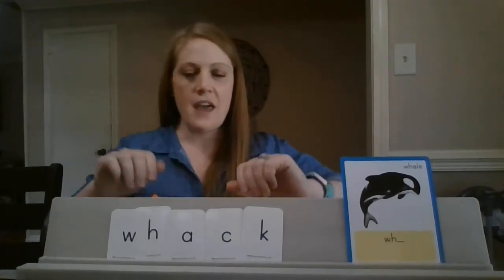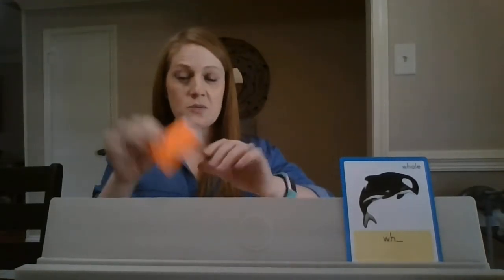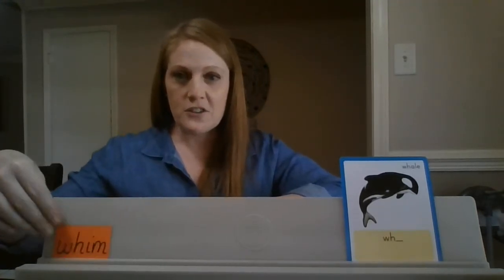Now I have some words written out on our cards that we're going to practice reading all together. Look at this first word. Let's say the sounds as I point to the letters.